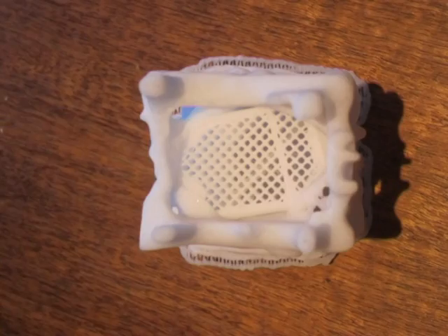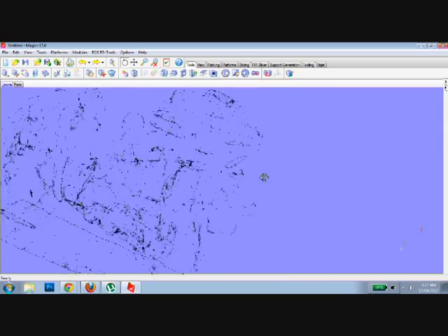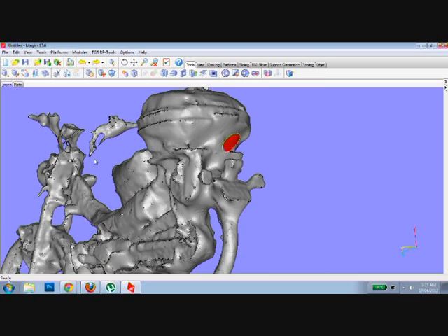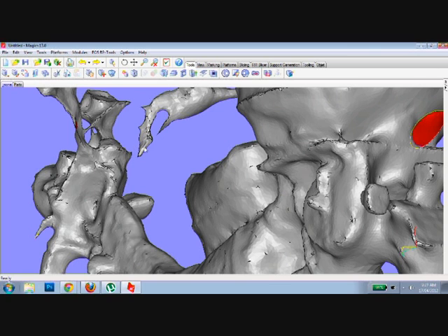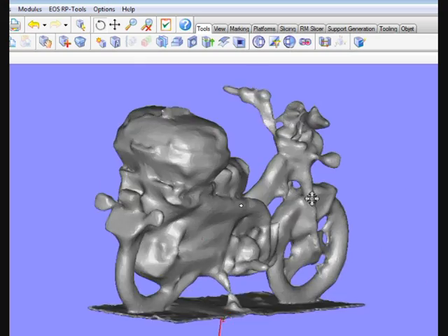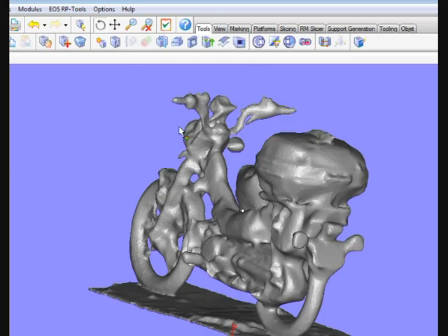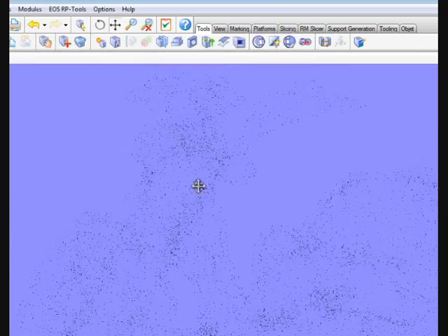Some objects, like this sculpture I've worked on previously, can be too complicated for 123D Catch by itself. So to fix any errors, I'm going to run the STL file through a program called Magix, which is used for repairing STLs. The Magix program shows lots of errors in the file — some holes and some areas that are suspended and not connected to the main body. It can fix many errors automatically, but I can't work out how to join the separated parts. Luckily, there's a feature called Shrink Wrap, which adds a small thickness over the entirety of the model. I've lost a little bit of detail, but at least it's all one part now.